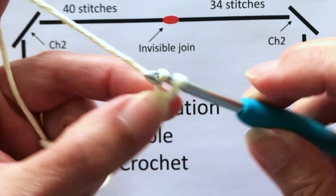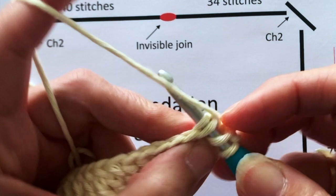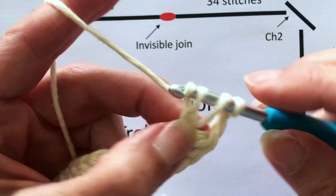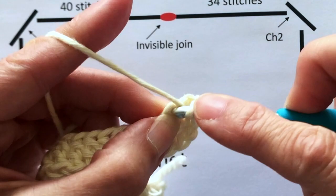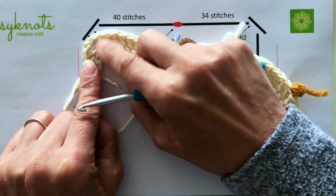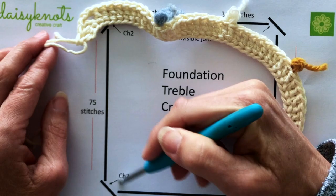We're ready now to chain two for the corner as normal, and then we go into the chain from our last treble. Pick it up and exactly the same as before: pick up one, do the first chain, then through two and through two — that's our treble. Continue doing that all the way along for 75 stitches until we get to the next corner. You can see what the corner looks like — a nice corner with two chains, and the trebles have gone all the way around.